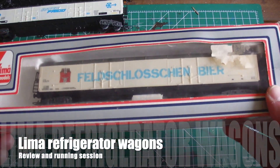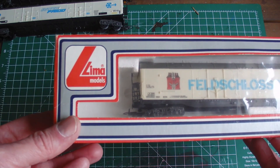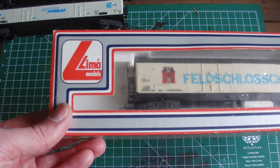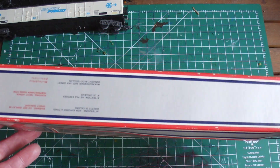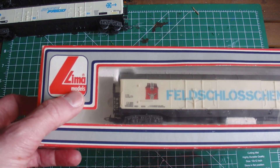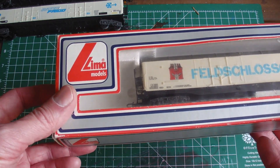I've got some bio-wagons here from Lima Models. Lima Models was a company that produced very affordable models in the 70s and 80s, up till the 90s I think. And now there are a few Lima models, and I think they are produced by Hornby.